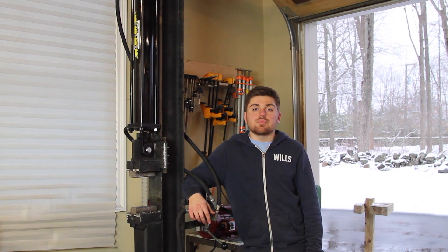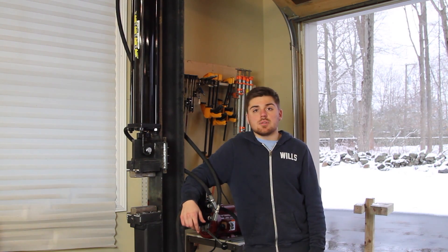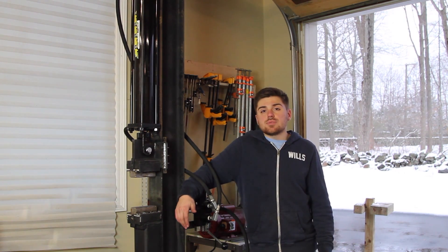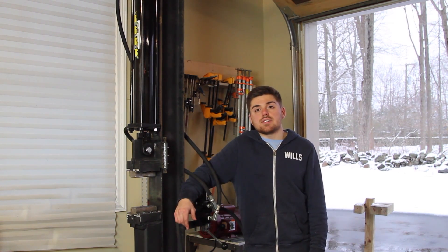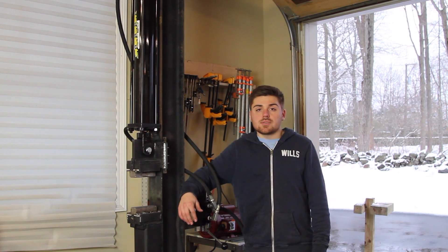All right guys, so I finally finished the forging press and I couldn't be happier with how it turned out. I had a couple setbacks while building this thing — one of them was ordering the wrong hydraulic system, and another was just waiting for parts to arrive in the mail. That took a couple weeks, but everything finally came and I got it put together and it works even better than I expected.